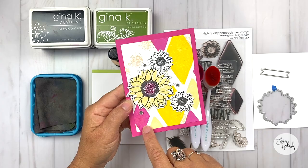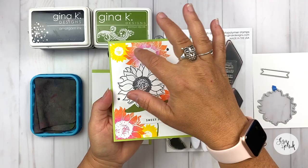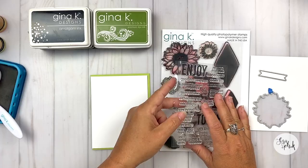Here is the card that we're going to create in today's tutorial — I'm super excited about this. You know that I love the stamps to be the star of the show, and we're just going to dive in and get to it. All of the supplies are going to be listed below in the description, but I'm using some blending tools. I've got all of these items here, and they're going to be listed in the description.